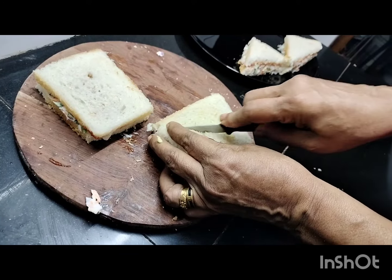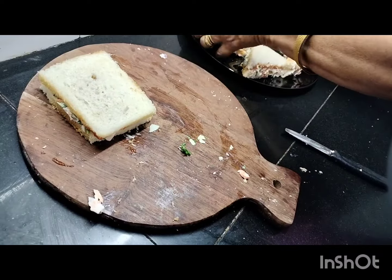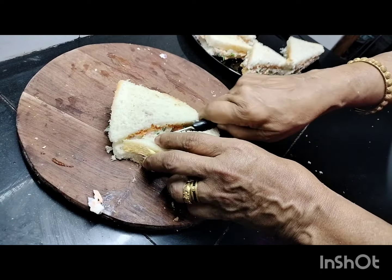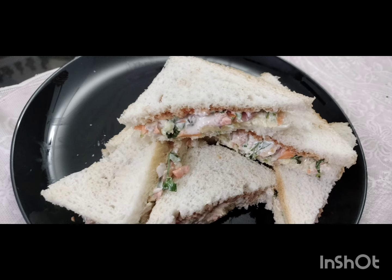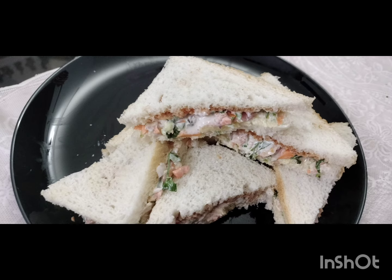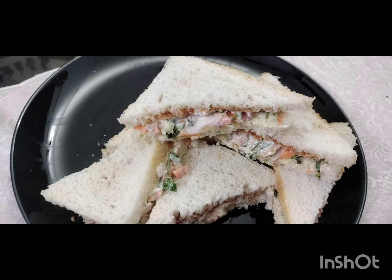I will put the butter on the top and add the vegetables on top, then put the vegetables on the bottom. I will put the tomato ketchup on the bottom. If you want to make the mayonnaise, you will need to make it as well as you can. Now, let's get ready for the mayonnaise and vegetable sandwich.